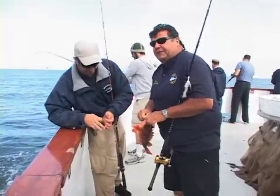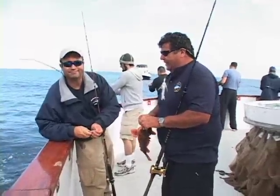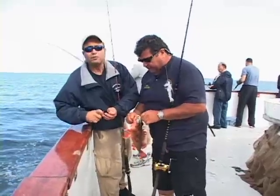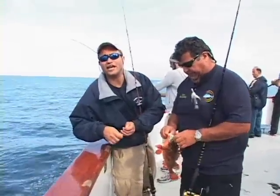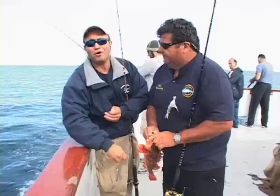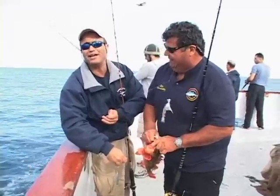David's been out with us a bunch of times in the past — he's even been down to East Cape with us with his dad. And today you have a big group of guys fishing with us. Where did they all come from? We're with California Financial Associations. This is our first annual charter with Dan, and hopefully this will be the first of many to come.